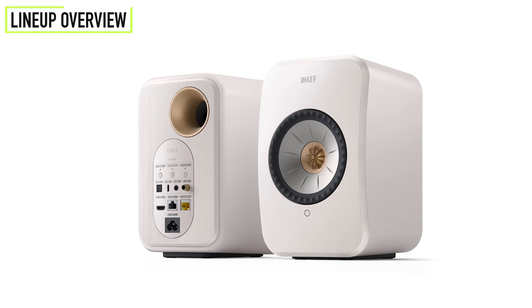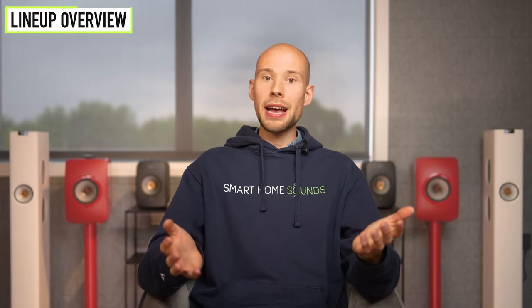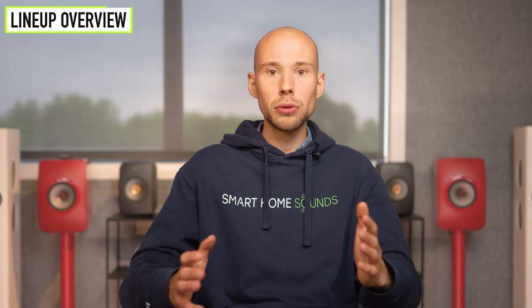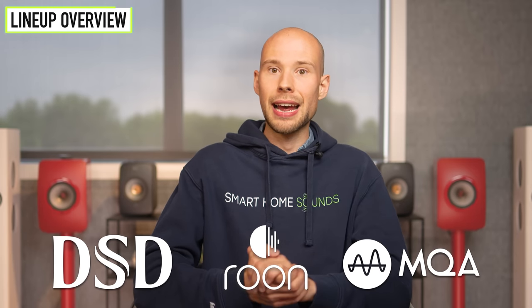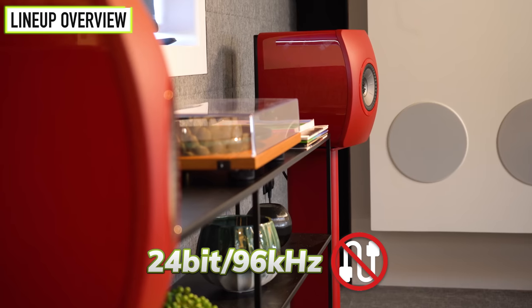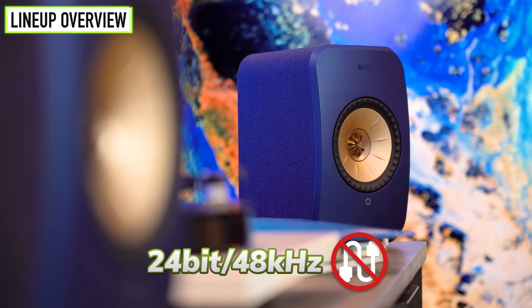You will need the KEF Connect app to set the speakers up and connect them to Wi-Fi, and also to benefit from software updates in the future. Once set up, there's no particular need to use the app and you can use Bluetooth 4.2 or make the most of the other connectivity options. Personally, for any of these options I'd recommend investing in a high-res streaming service to get the most out of them. All three models support music files up to 24-bit 384kHz, as well as MQA, DSD256, and they are Roon Ready. For the LS50 and LS60, sources will be resampled to 24-bit 192kHz with a cable or 24-bit 96kHz without. For the LSX2, you're looking at 24-bit 96kHz with a cable and 24-bit 48kHz without.